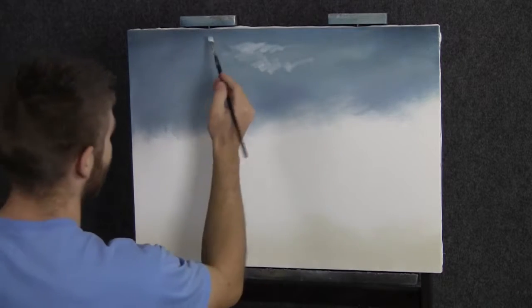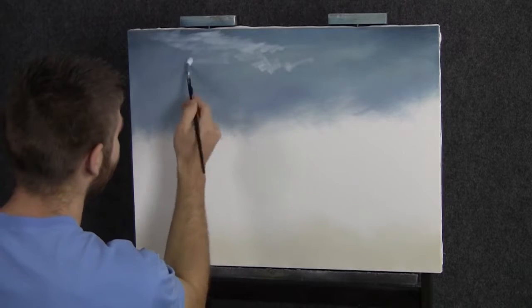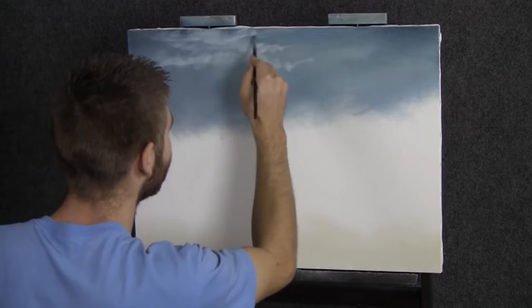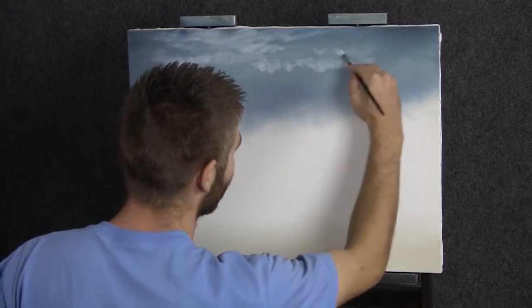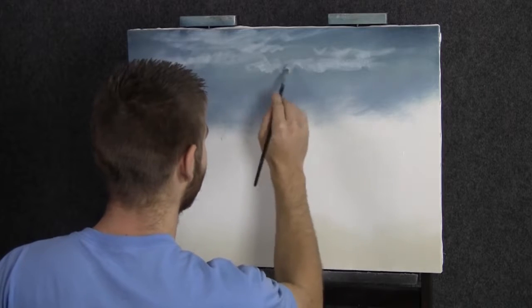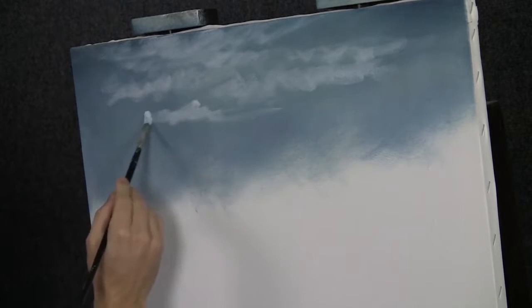Maybe most of our sky today will be covered by these clouds and only a little bit of the background will show through. I do want a lot of clouds. Some are going to pick up a lot of the background and some won't — it just depends on how much paint you have on the brush. If you want one area a little brighter, then add a little more paint to that area later. Be loose and free when you do these clouds — that's the best way to do it and the most fun.